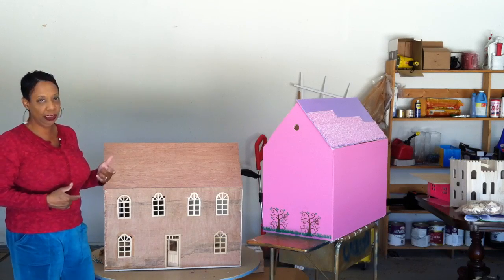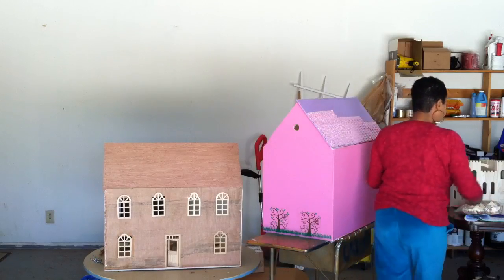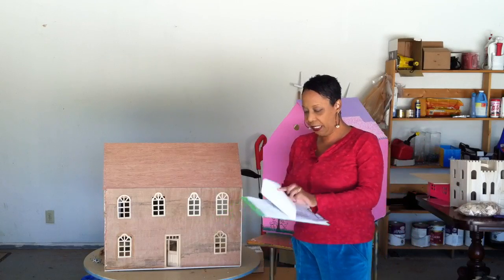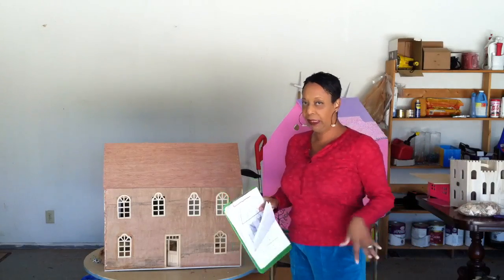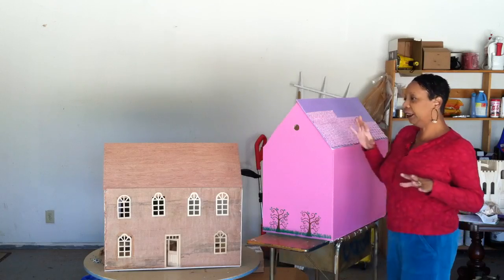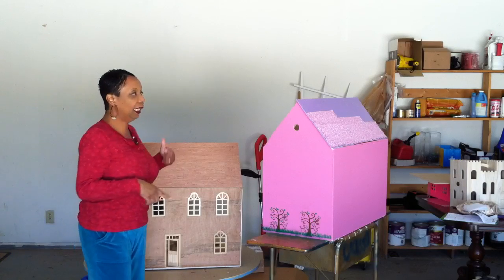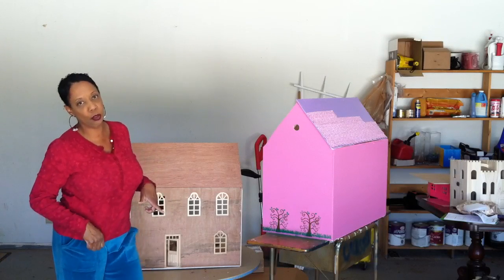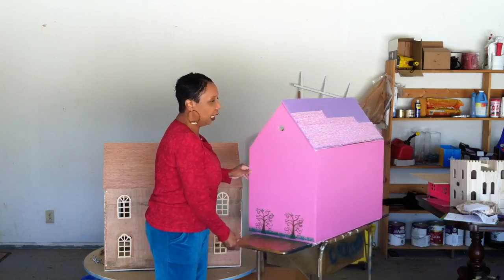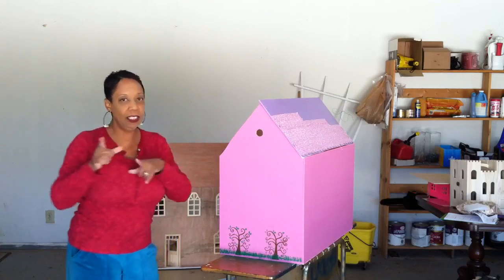The dollhouse project is really an advanced level project. I found these really groovy plans on the internet on how to make this dollhouse and get it cut out of wood. To build these types of dollhouses you only need one sheet of plywood, and you can get them to actually cut it for you at the hardware stores for little or no charge — they might charge you like 50 cents a cut. One thing they're not going to do at the hardware store is angle cuts.